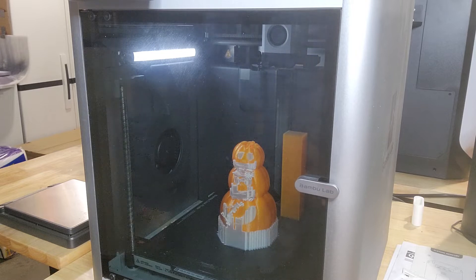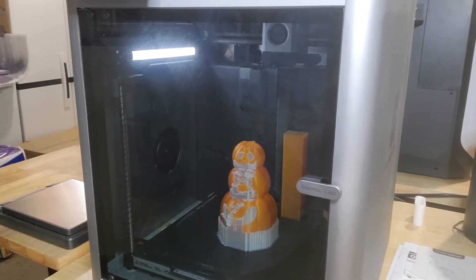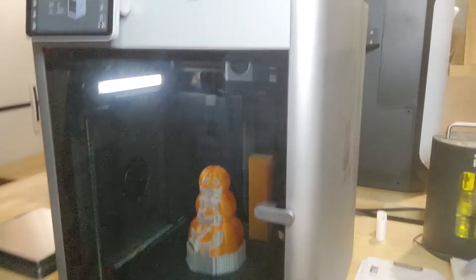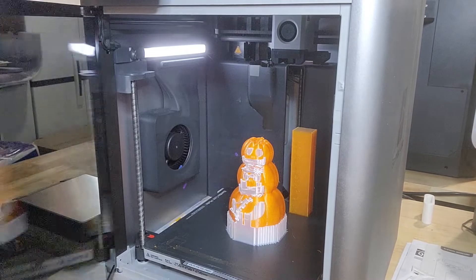Hello everybody, welcome back to Swamper's Workshop. I'm back here to look at the print that I did the other day using the filament that came with the Bambu Labs — the support filament. I wanted to see how that worked and how it turned out. As you can see, the filament they used on the job — they don't give you too much on the spool when they send it over to you. So let's see if it's worth buying some more. I'm gonna pop this off the plate here.